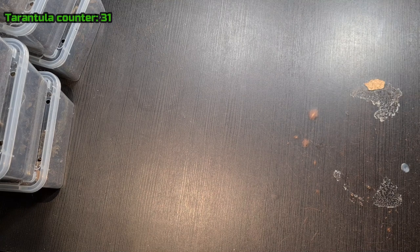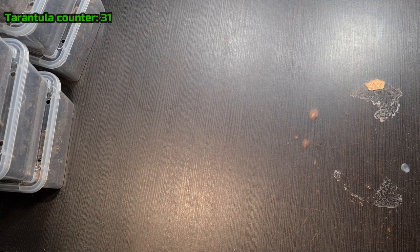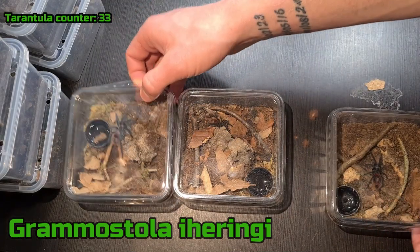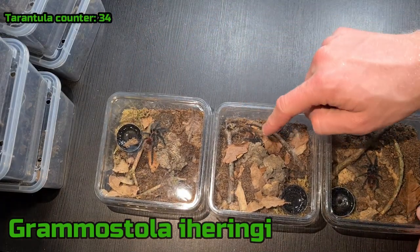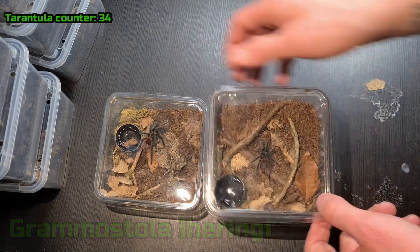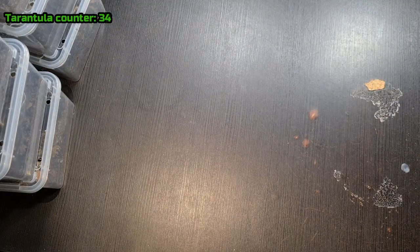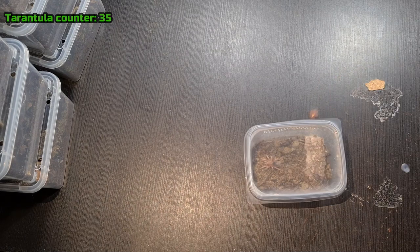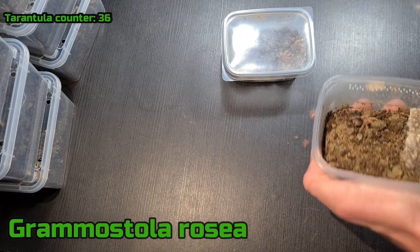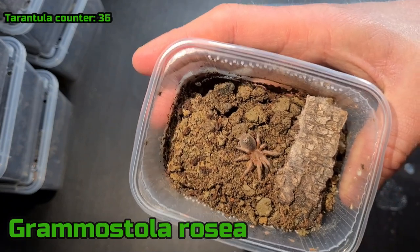Let's see what else we have. I have my Grammostola iheringi, which is also a new tarantula species I got in my last unboxing video. It's these three guys — this was the smallest one and it literally just molted the day after I released the video, so it's a little bit bigger. I'm not going to take this out, but if you want to see more check out the unboxing video. These are two Grammostola rosea — these also grow super slow so they are tiny, but this is actually a pretty good size so I'm very happy with these guys.